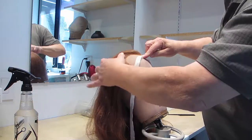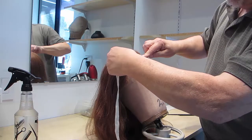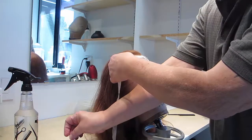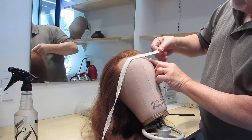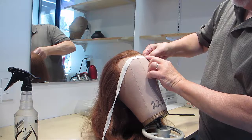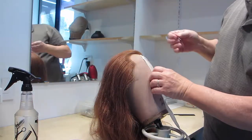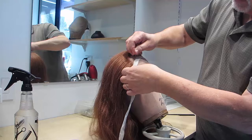Working both right and left at the same time, take the twill tape slightly above the lace, slide it down, and push the dressmaker pin through the twill tape and into the lace. Go to the other side, take the twill tape and slide it so that you encapsulate the lace under the twill tape and pin it down. Work one side and then the other, encapsulating the lace and pinning through it.